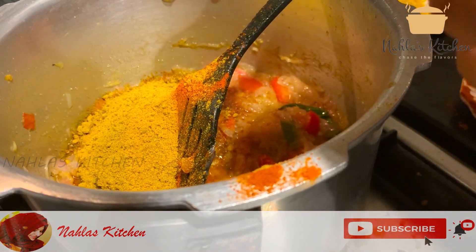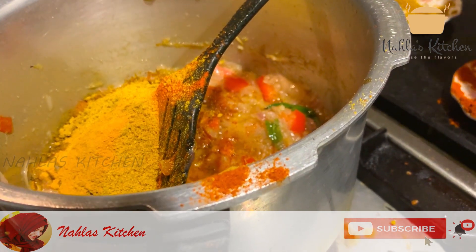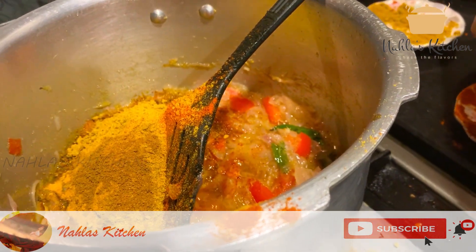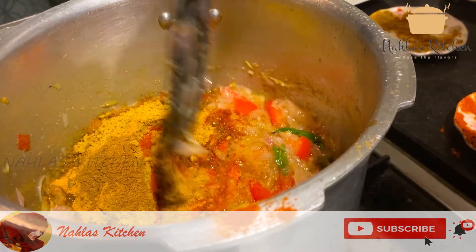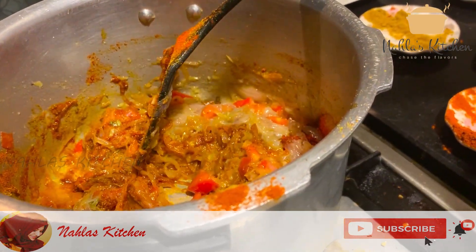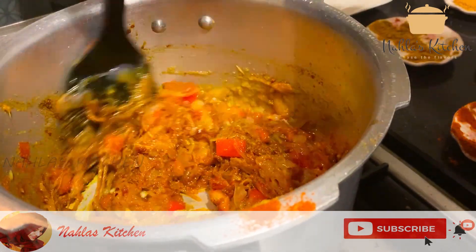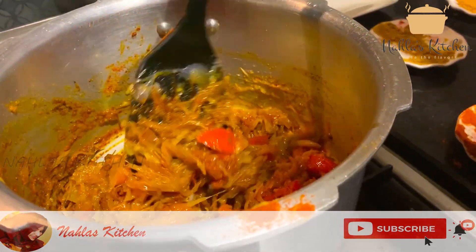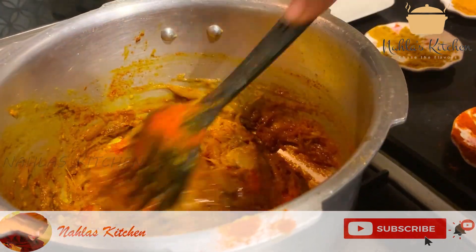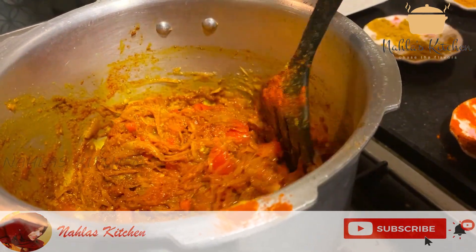I will add 1 turmeric color and 1 drafting brush. Add 1 teaspoon of garam masala. Put it in the pan and add the sauce.